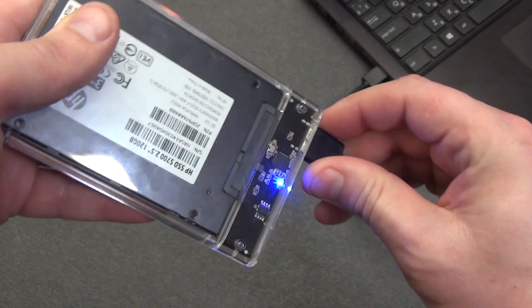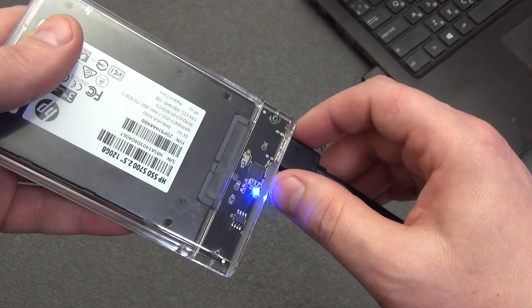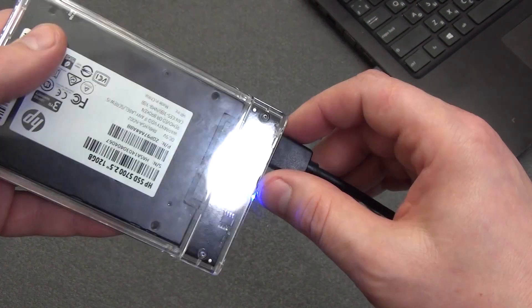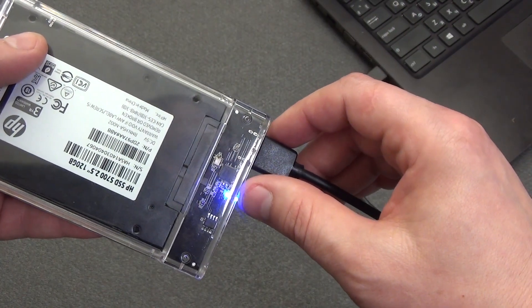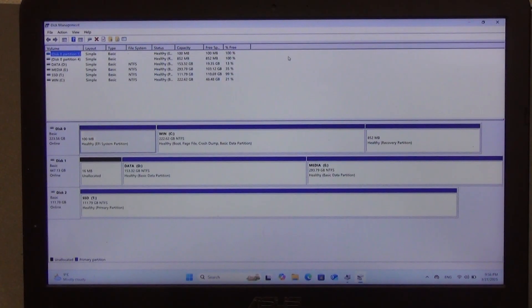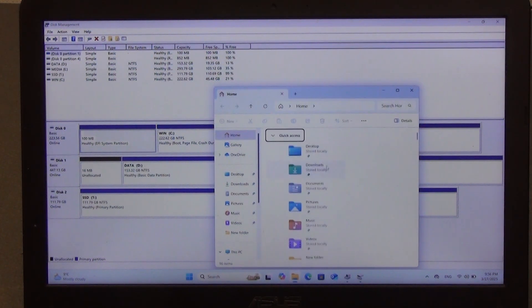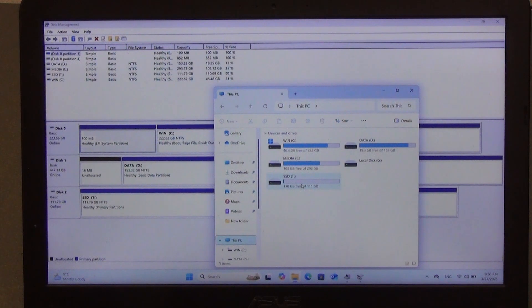When connecting the case with the hard drive, the indicator LED lights up blue. And when working with the hard drive, the red LED starts blinking. The device manager displays the relevant information when connecting. If there were already partitions on the disk, then when connecting, the system will detect all the partitions, assign them a drive letter, and they will be no different from the SSD or hard drive built into your PC.